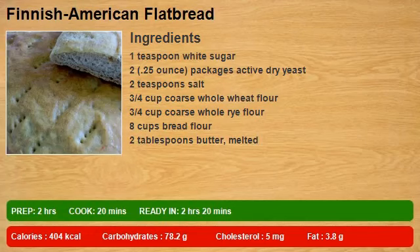1 teaspoon white sugar, 2.25 ounce packages active dry yeast, 2 teaspoons salt, 3/4 cup coarse whole wheat flour, 3/4 cup coarse whole rye flour, 8 cups bread flour, 2 tablespoons butter melted.